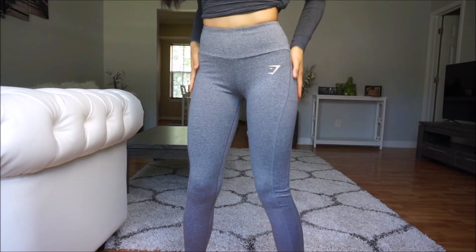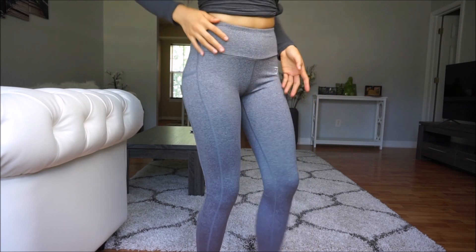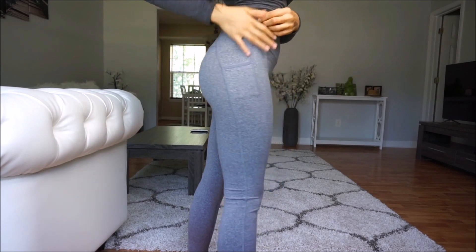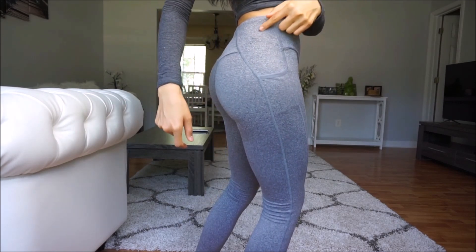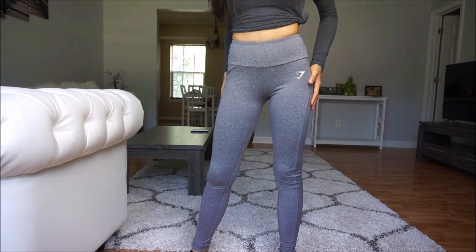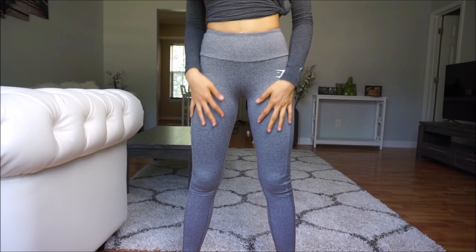I love how it has pockets. I like these two side pockets but I don't like this back pocket — it looks like it has something stuck in it, so that's why I don't like it. I think only two pockets should be enough. It gives you good compression.